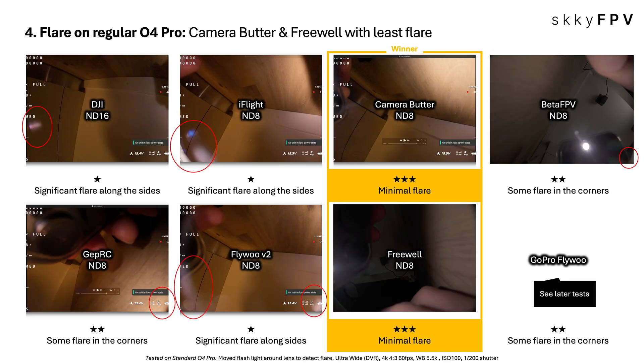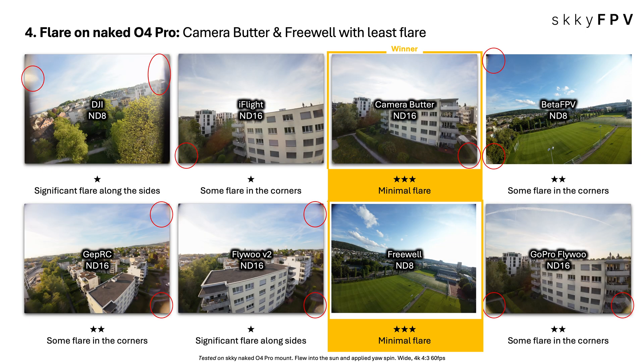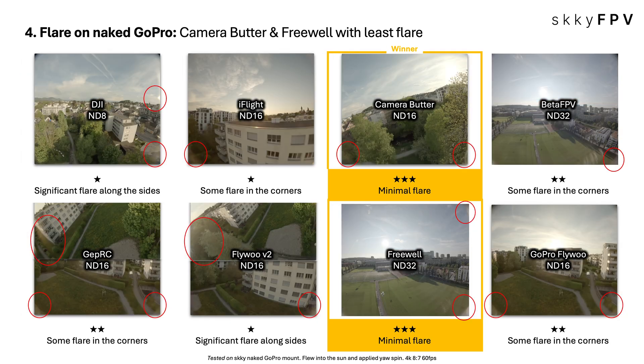For lens flare — flying into the sun, getting those streaks and weird circles of light — Camera Butter and Freewell were the champions. Consistently minimal flare on both naked O4 Pro and naked GoPro tests, giving a much cleaner image even with the sun right there. Others showed some or even significant flare in the sides and corners that really pulls focus from your shot.